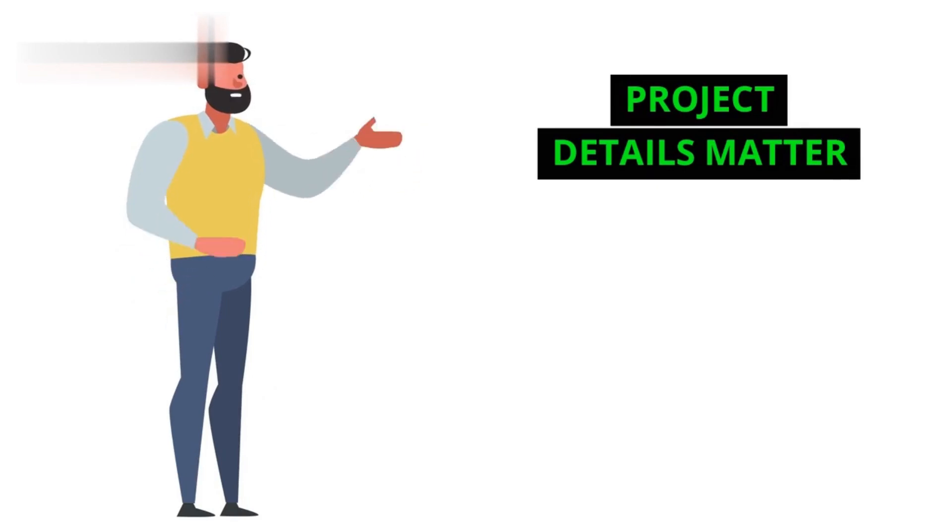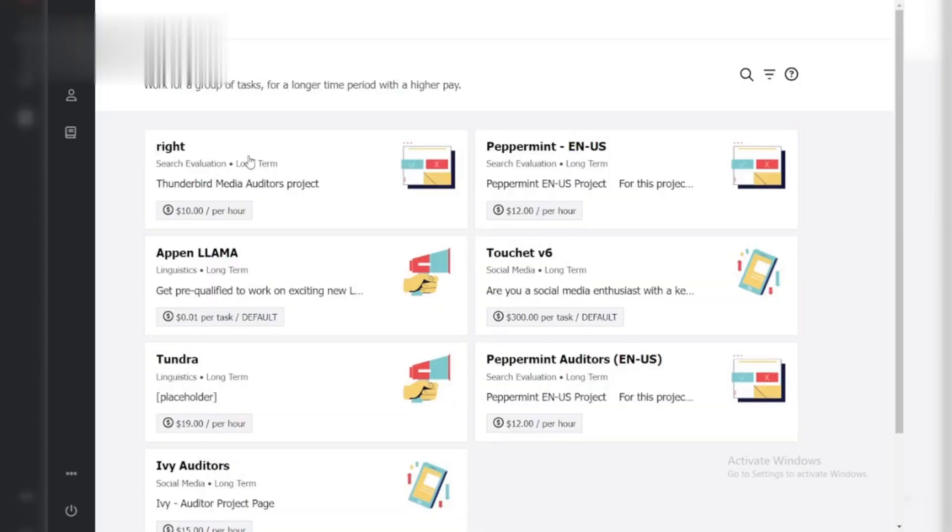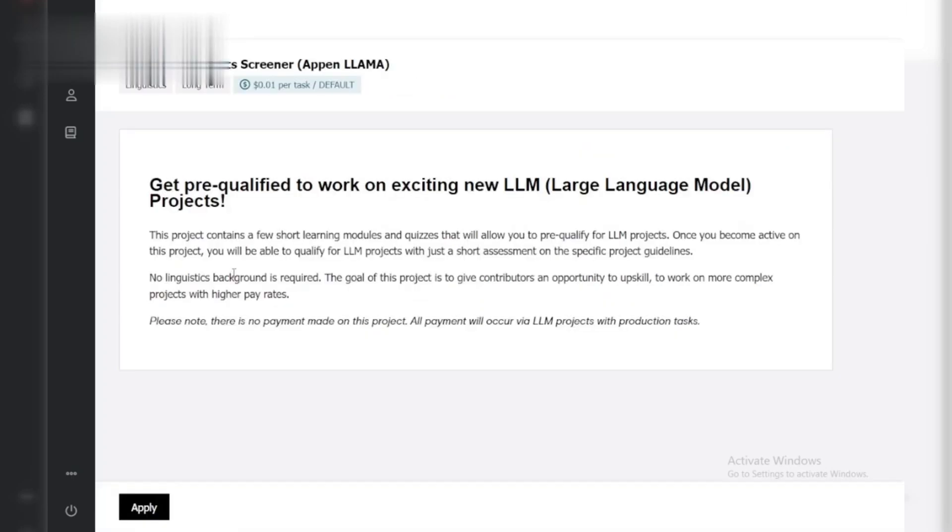Step 1: Project details matter. Before diving in, carefully read the project description. This will often provide clues about the type of questions you'll encounter. Pay attention to keywords and specific skills required.